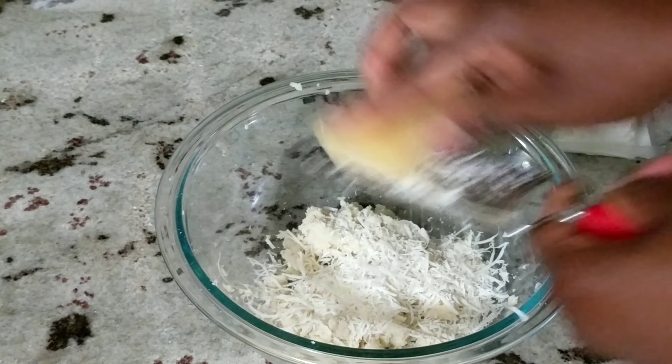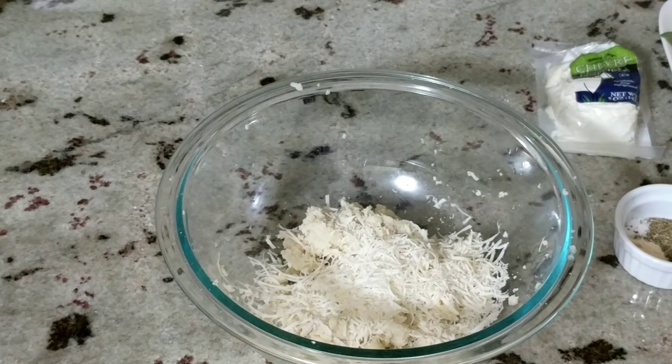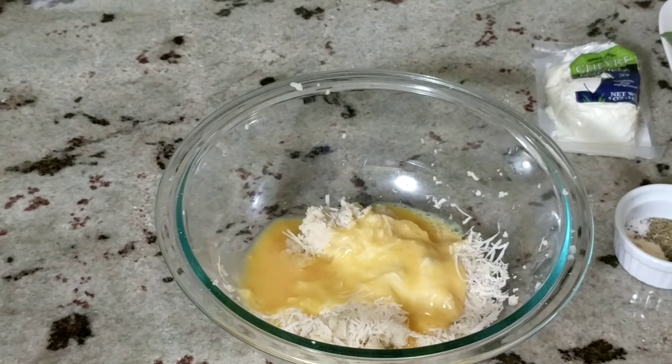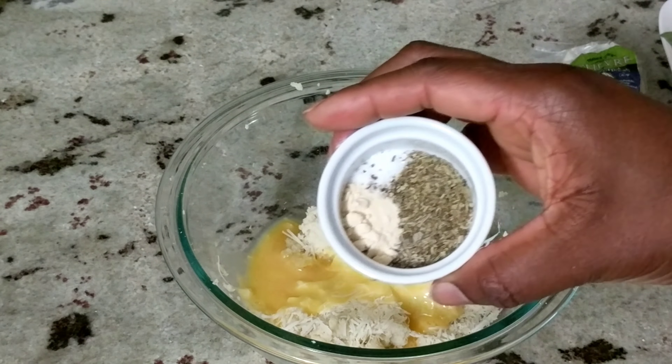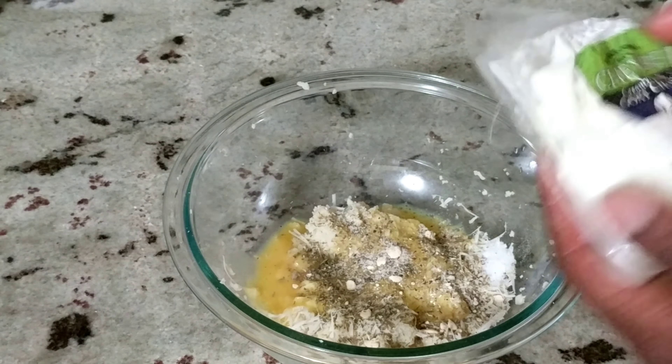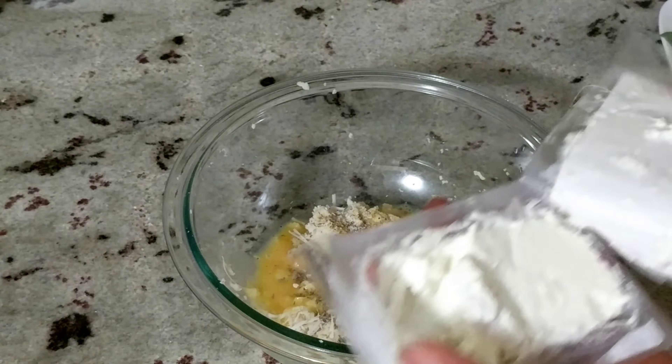I'm using about two tablespoons of freshly grated Parmesan cheese, one small egg that I have beaten, and then a seasoning mix. Lastly, I'm going to add a soft cheese.